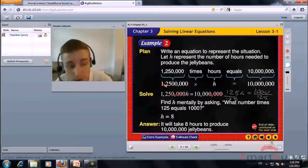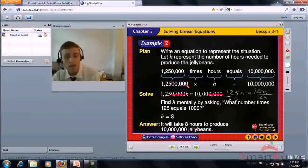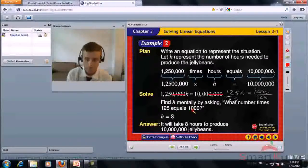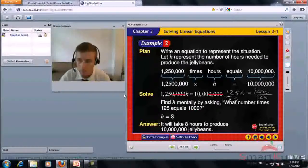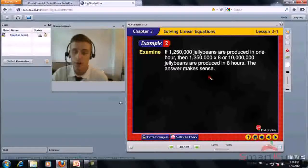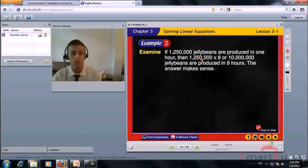If 1,250,000 jelly beans are produced in 1 hour, the equation is 1,250,000 times the number of hours equals 10 million. Dividing 10 million by 1,250,000 gives h equals 8. Since 1,250,000 times 8 equals 10 million, this answer makes sense.